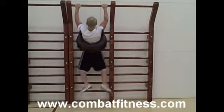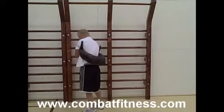For more exercise tips and workouts, go to www.combatfitness.com.